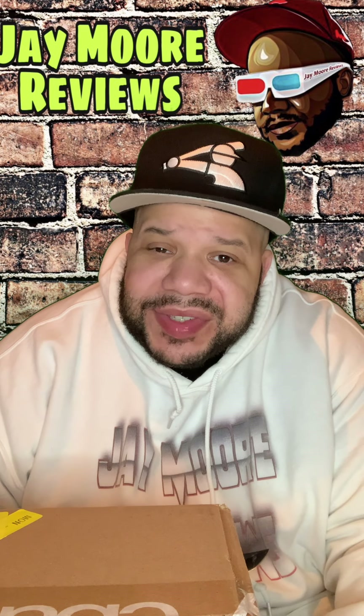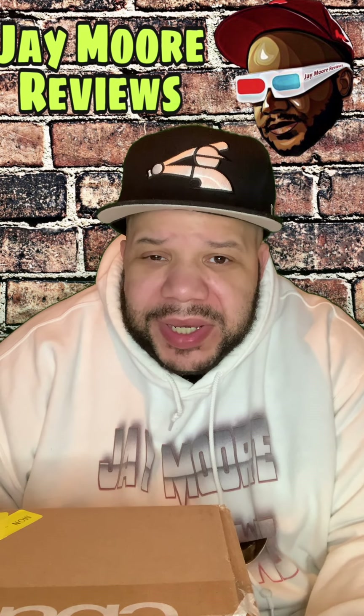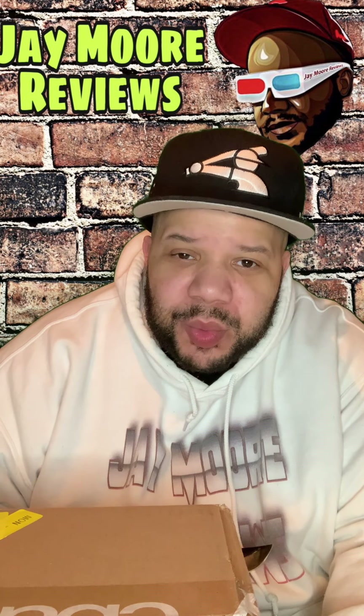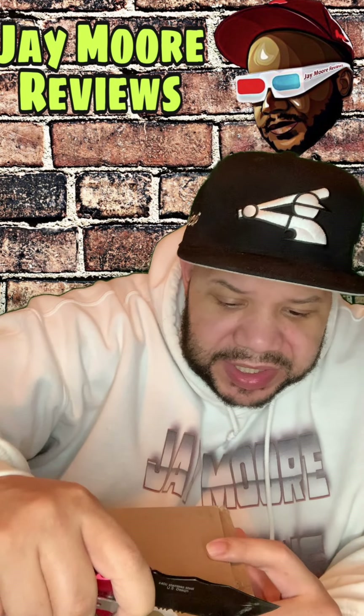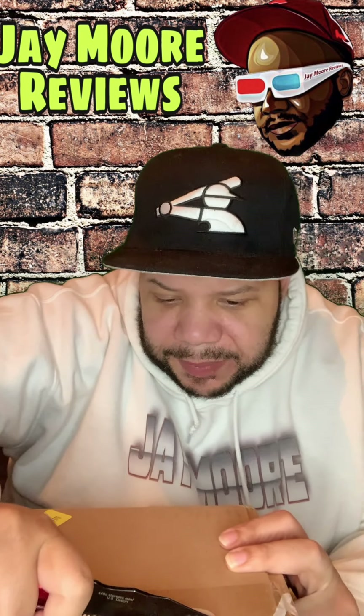What's good everybody, this is Jay. Welcome to another sneaker review. I'm gonna break down these new limited edition LeBrons, give you a review detail, tell you what it's like. I'm gonna unbox it and check it out. I got these right here — I couldn't get them on the Nike app when they came out.